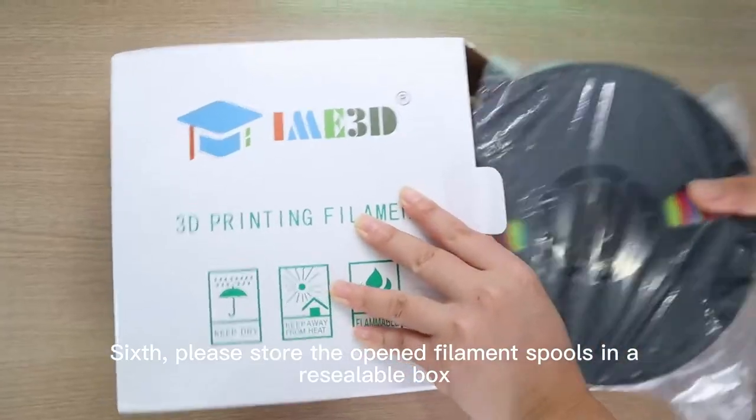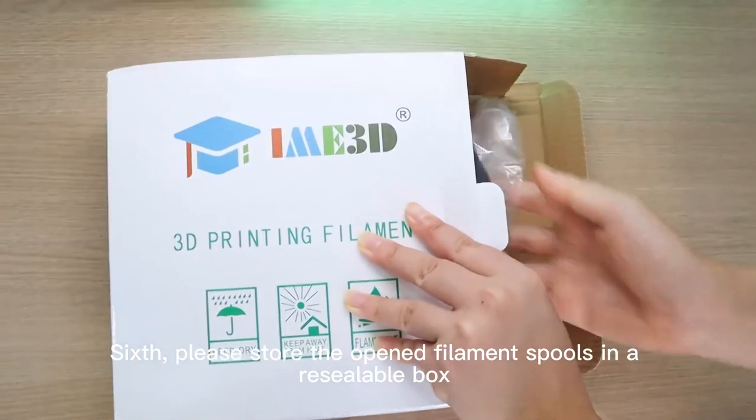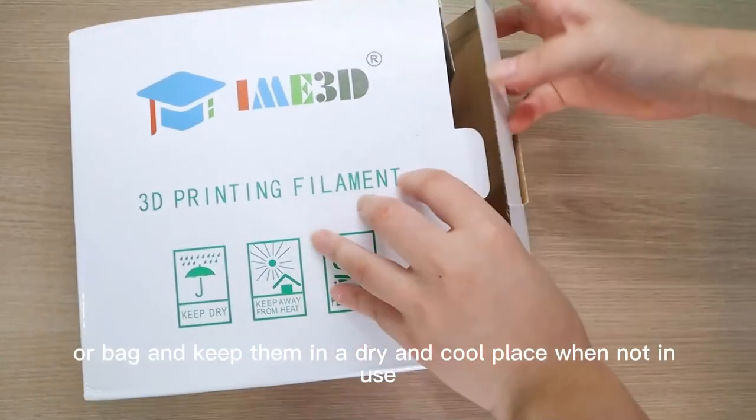Sixth, please store the opened filament spools in a reusable box or bag, and keep them in a dry and cool place when not in use.